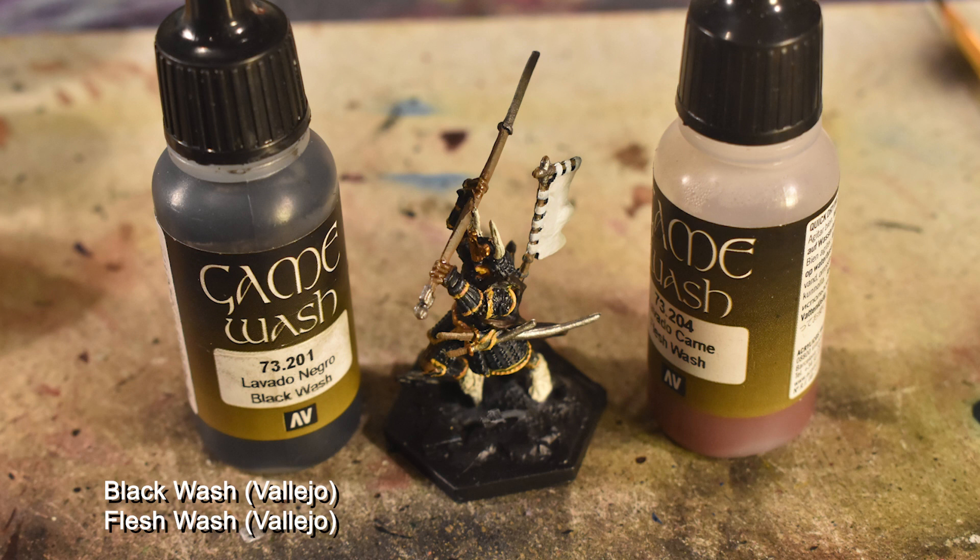Now comes the washing phase — black wash on the steel parts, a little bit of flesh wash over the eyes, and brown wash on the socks. My brown wash is a 1-to-3 mix of black and flesh wash, though if you prefer a dedicated brown wash like Agrax Earthshade or Army Painter Strong Tone, you can use that.